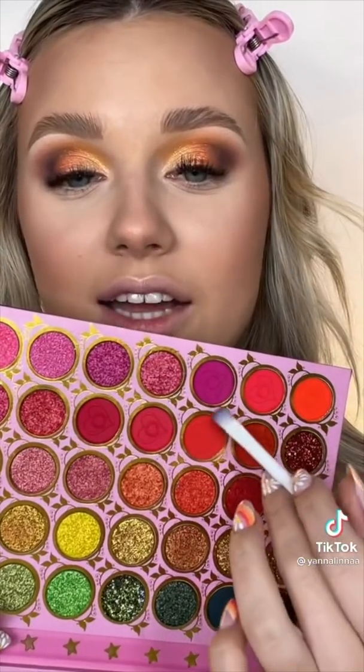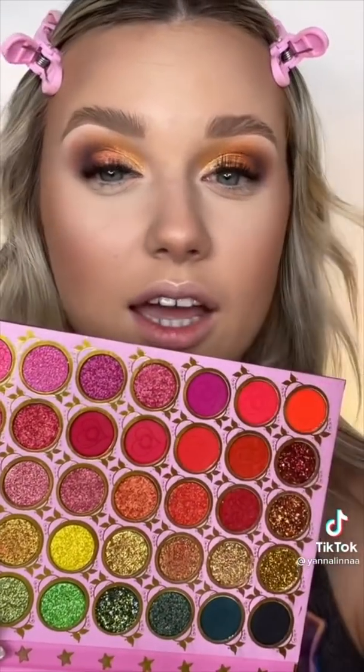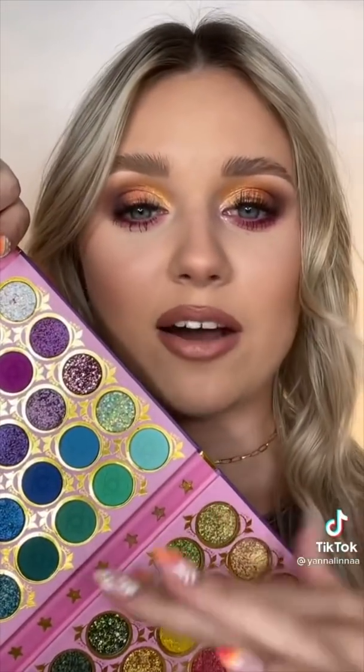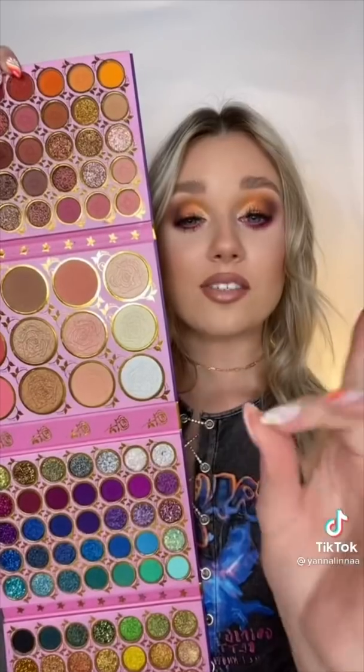Now for my lower lash line I'm gonna mix these two colors and make it pop. Alright so here's the final look and I love it. Honestly if you ever decide to buy this palette I don't think you'll ever need to buy any other palette in your life because this palette has everything you need.